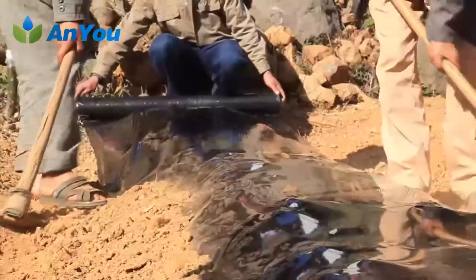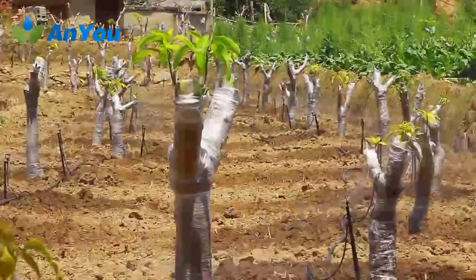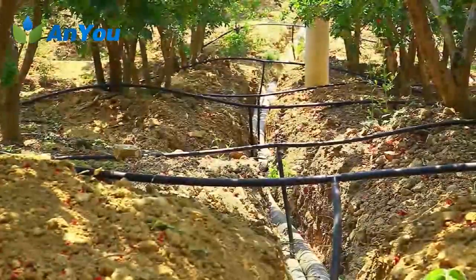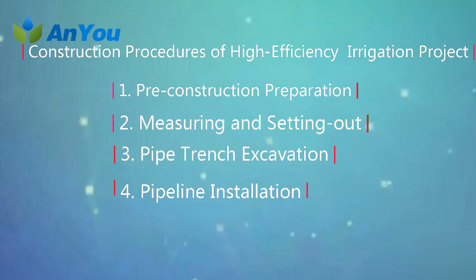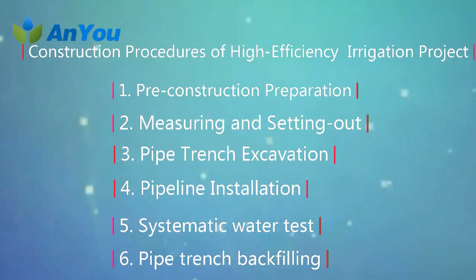The planning of water saving irrigation projects should collect basic information on water sources, meteorology, topography, soil and crops. The construction procedures of a high efficiency water saving irrigation project include pre-construction preparation, measuring and setting out, pipe trench excavation, pipeline installation, system water test, trench backfilling, and so on.